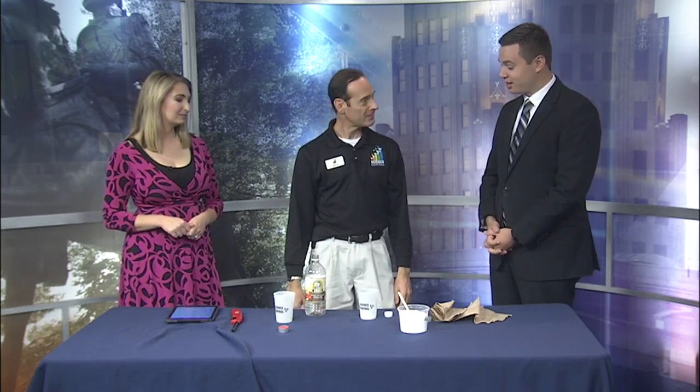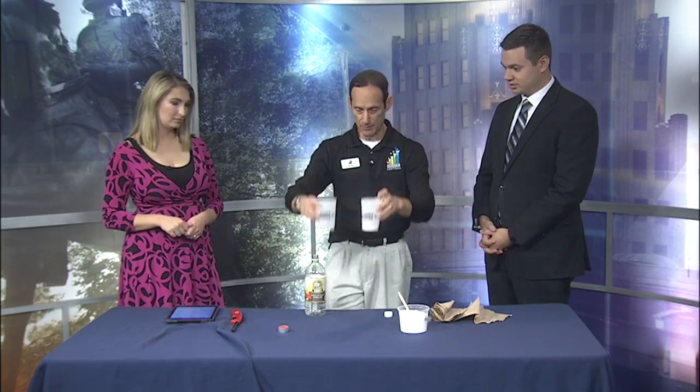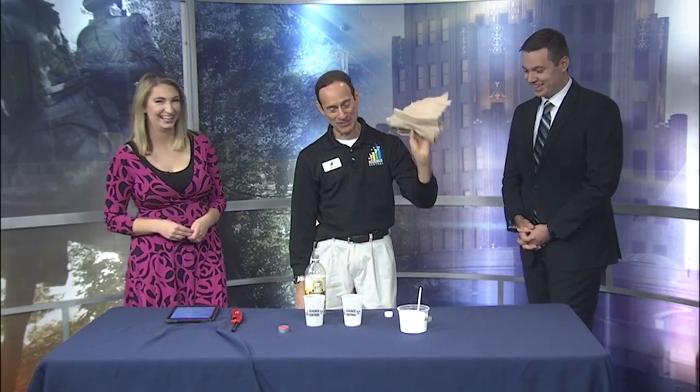Believe it or not, it's actually how I started my career — as a high school volunteer at my local science center. It's pretty neat. You can do this stuff with just household items too. It's very simple, and even the things you need for mixing are safe: plastic cups, plastic spoon.